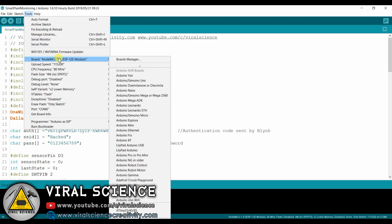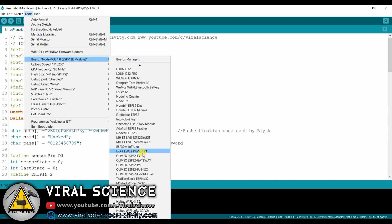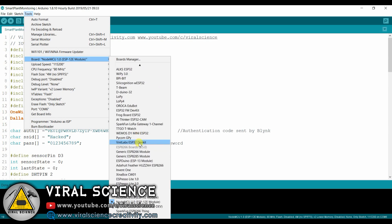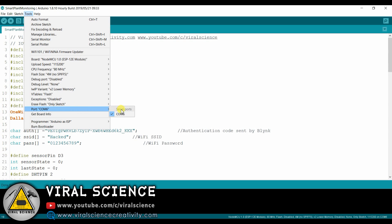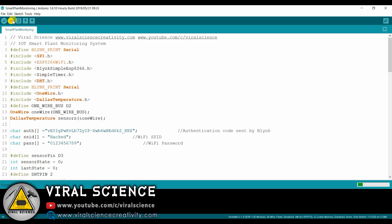Now we will select the board, which is NodeMCU 12E. I can find my board here. Then we will select the port, which is communication port 6. Now we will simply upload the code.